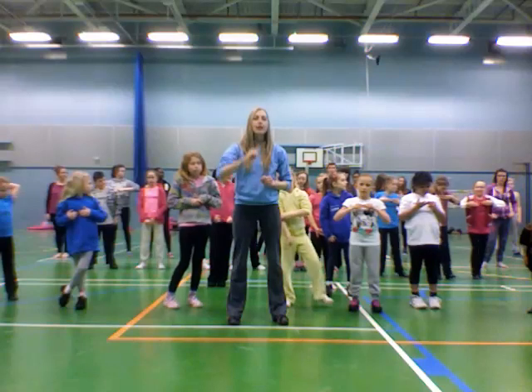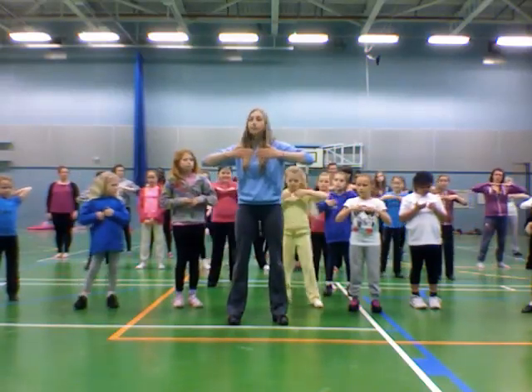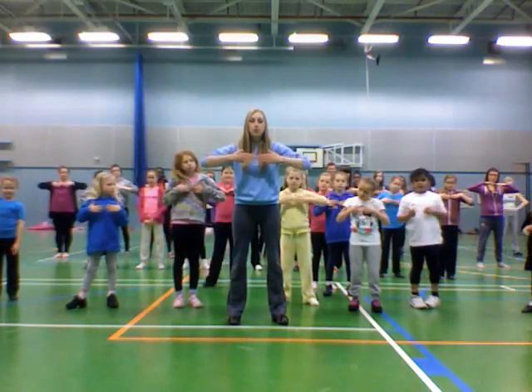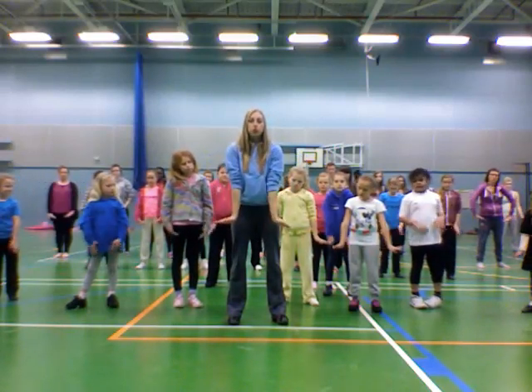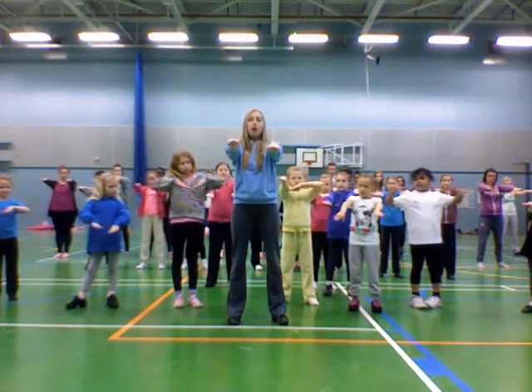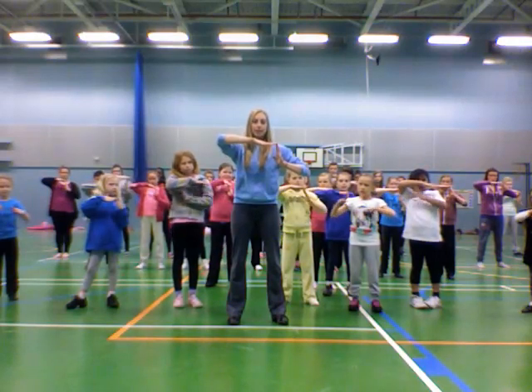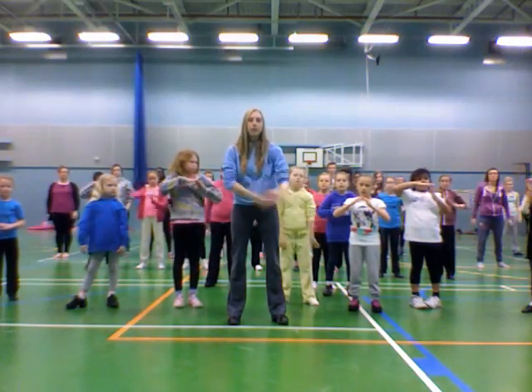We're now going to reverse it and take it all the way back through — kind of rewinding it. So we start here, this is count eight. We're going to drop down to our pop position: one, push out two, pull in three, up four, parallel five, fold in six, seven, pull along eight. Let's do that again — I went a bit quick.